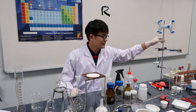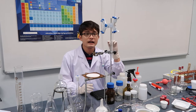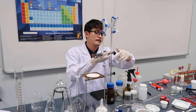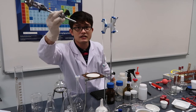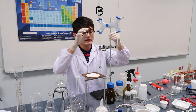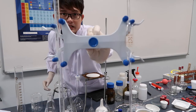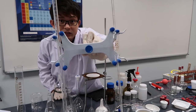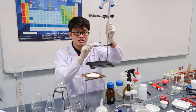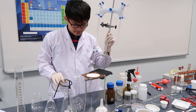This is a retort stand, used for major support for clamps. This is a boss clamp — used to secure your glasswares so they don't move. This is a burette clamp, which holds the burette. Its partner is the volumetric pipet. And this is the ring with boss — a tripod ring shape used for supporting equipment during heating.